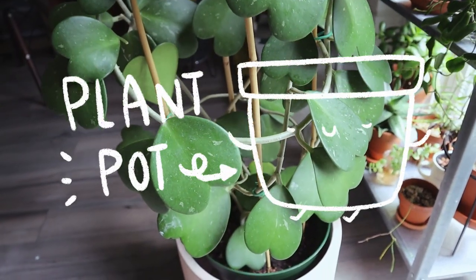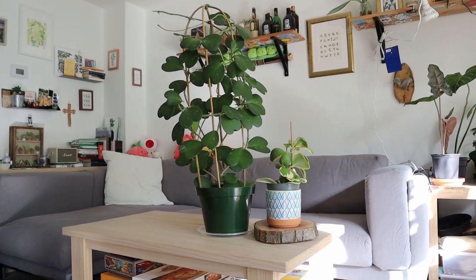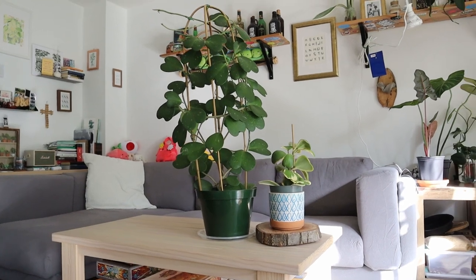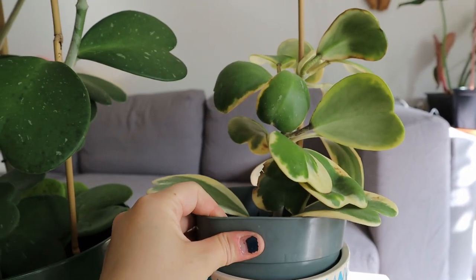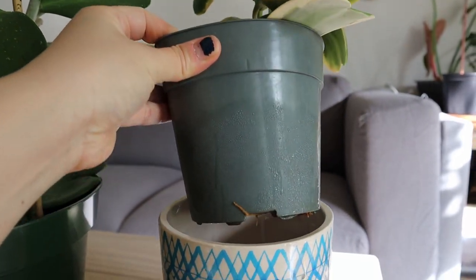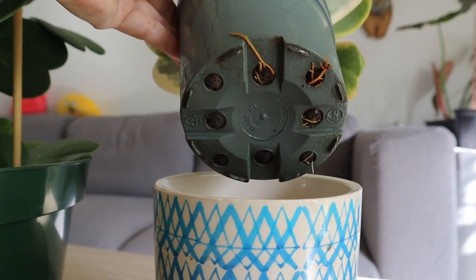Next up, plant pot. People ask whether to use a terracotta, plastic, or ceramic pot. I don't really have a preference — my Hoya Keriae is in a plastic pot and many of my other Hoyas are in terracotta pots. Any pot works, but make sure it has drainage holes at the bottom.